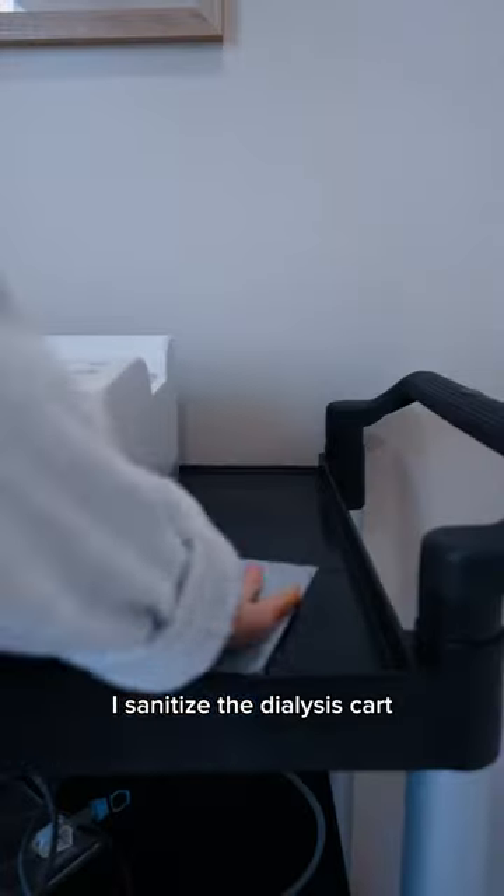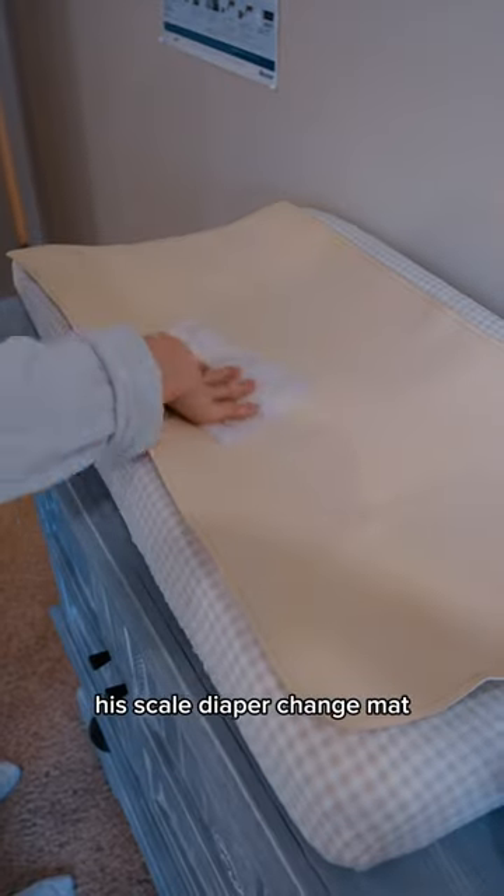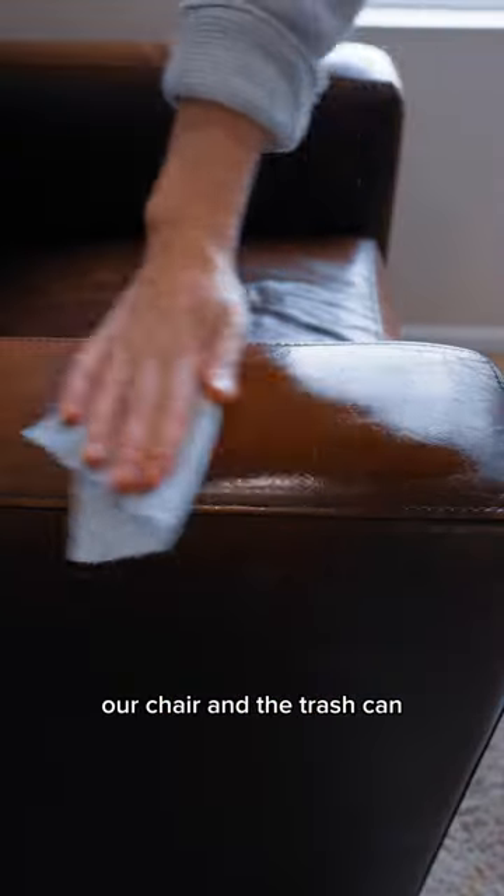Now it's time to sanitize the room. I sanitize the dialysis cart, machine, and his bed frame, his scale, diaper change mat, doorknobs, light switches, our chair, and the trash can.